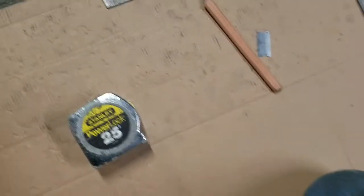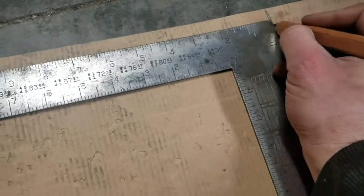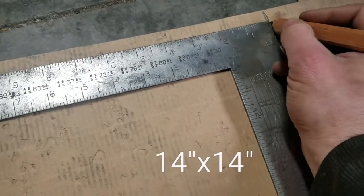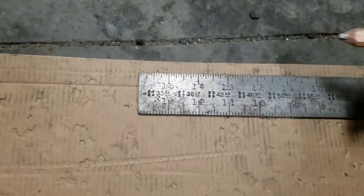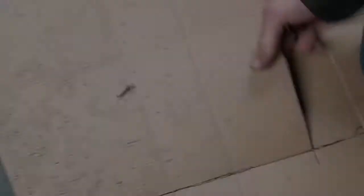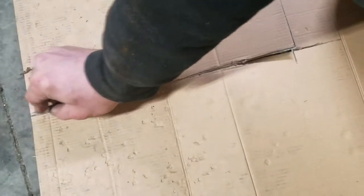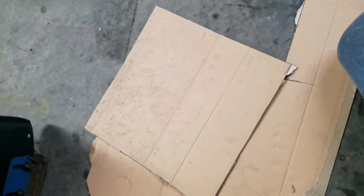So we just got to mark out a door template from cardboard. All you need is your tape measure, pencil, and a razor blade. I want the door to be about 12 inches wide, but there's a little bit of a radius there, so I'm going to add a couple inches — we'll go 14 inches. There's the template for the door.